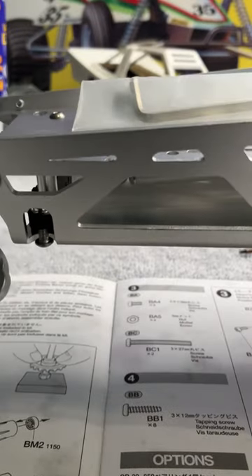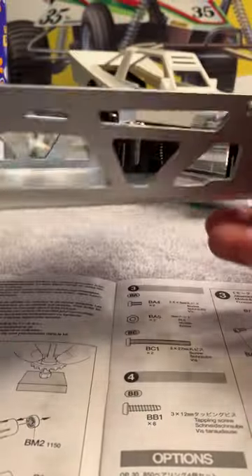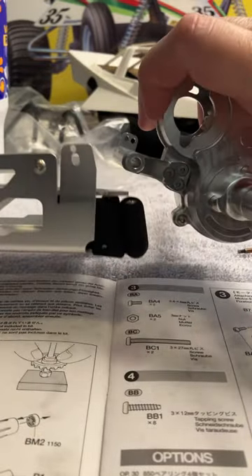Check out this new chassis for the Grasshopper — some nice aluminum parts. The chassis looks pretty sweet, not gonna lie. Really gonna like this. It's gonna look good with this aluminum transmission.